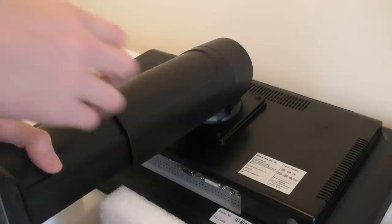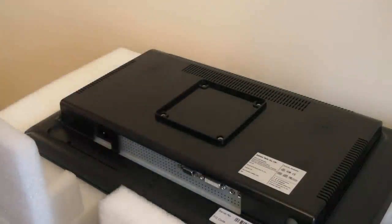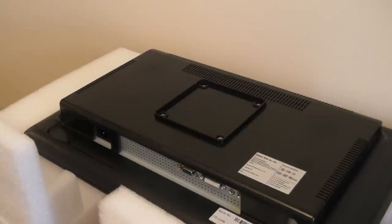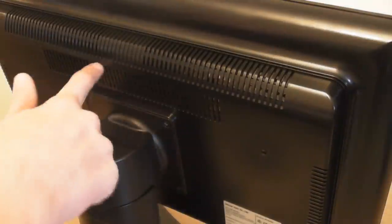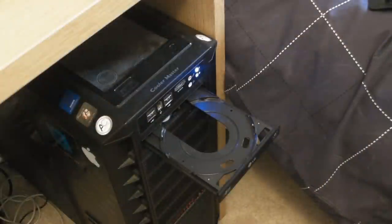Once you've unscrewed the screws, simply lift it off. As you can see, there is the place to put the wall mount if you choose to. This monitor also has lots of ventilation.